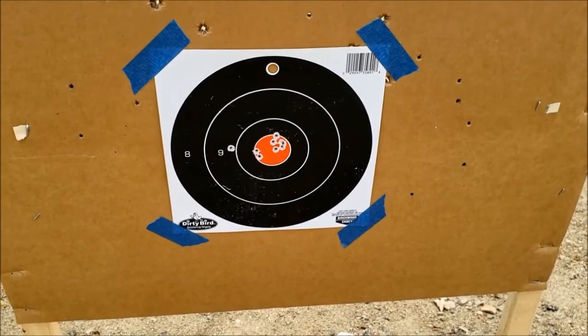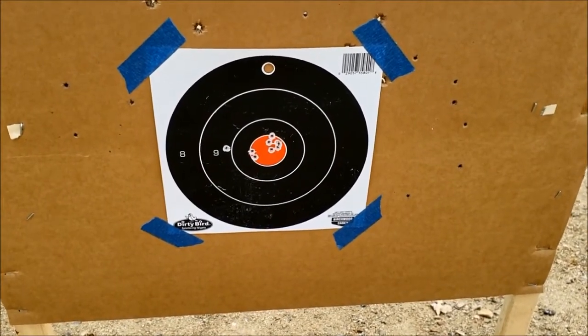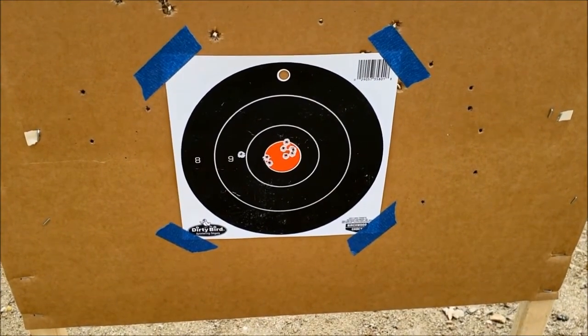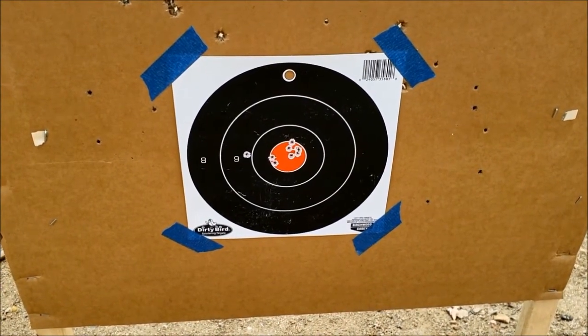There's a 10-shot group at 50 yards — had one flyer at about 9 o'clock there. I'll take that all day long.